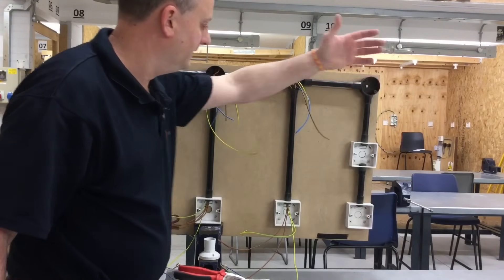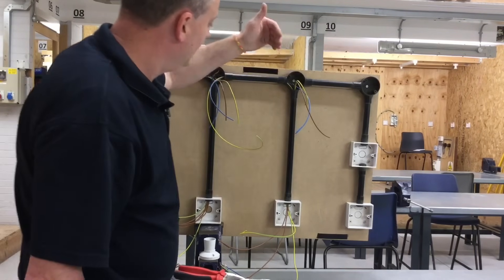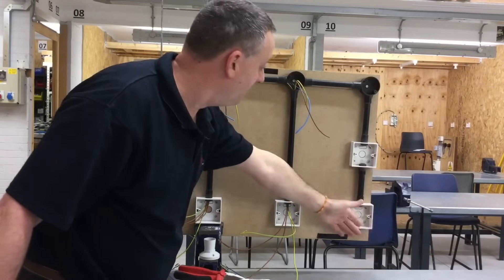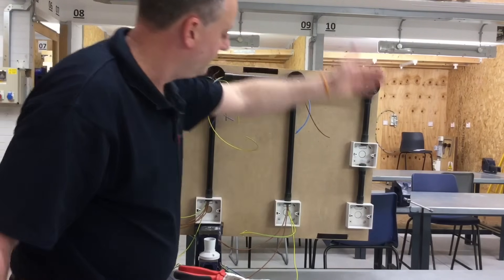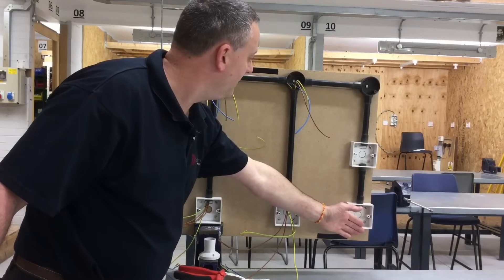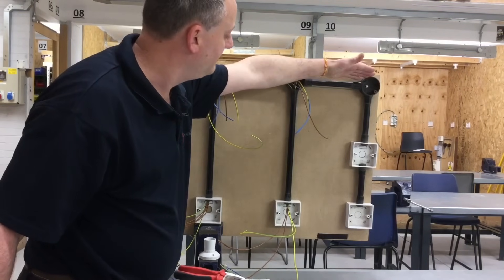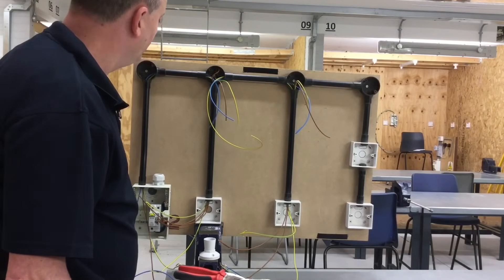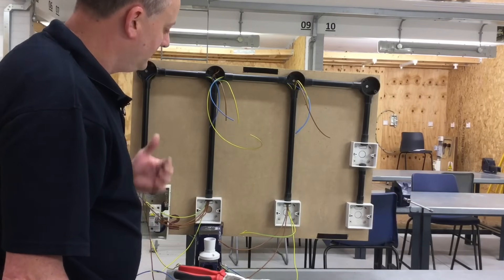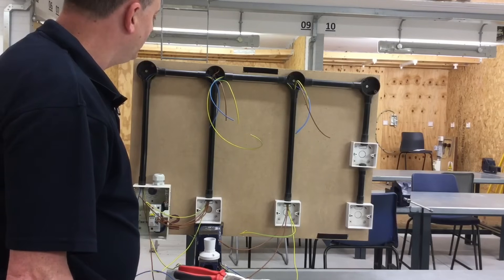We can repeat this process as we move through to office number three — this switch controlling this lighting point. We do the same again: neutral comes across, CPC goes down to the switch and one back to the lighting point, from the common through to the common to link the two permanent line connections, and the switching line back up to the lighting point itself. So that's us looking at the conduit looping method doing one-way switches.